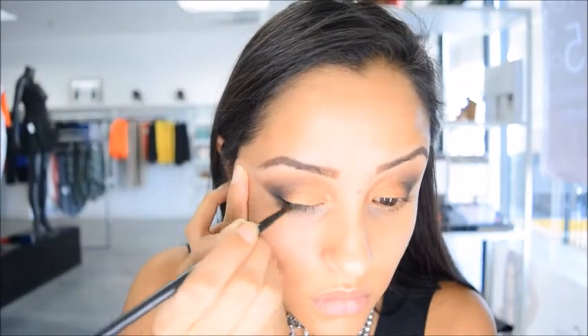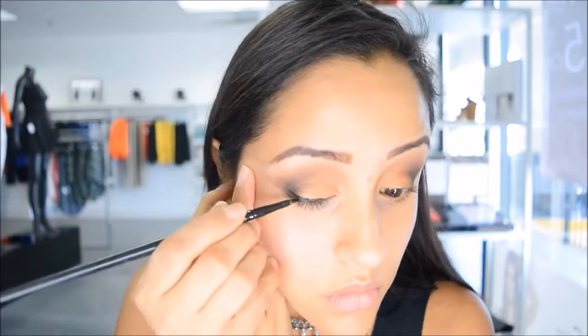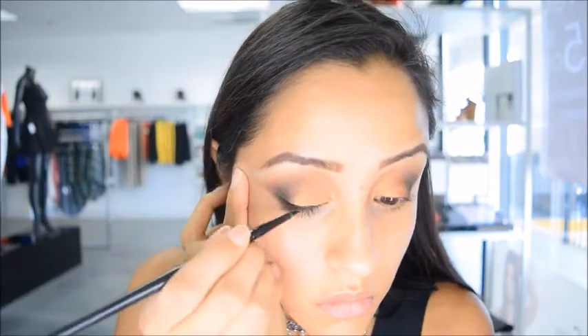Next I'm going to apply my eyeliner and I'm using a liquid liner just to make sure that I get a nice sharp edge.